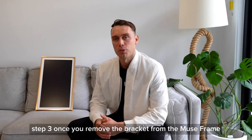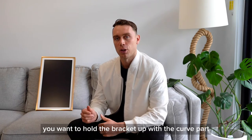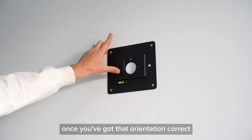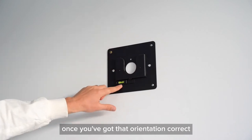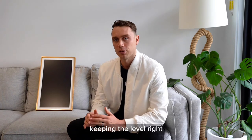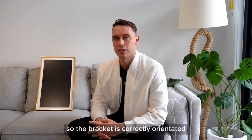Step three. Once you remove the bracket from the MuseFrame, you want to hold the bracket up with the curved part facing upwards. Once you've got that orientation correct, you want to put it against the wall and screw it into the wall, keeping the level right so the bracket is correctly orientated.